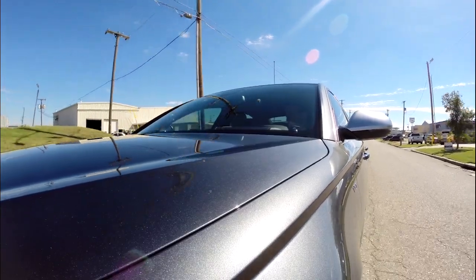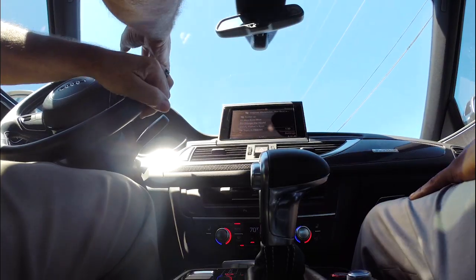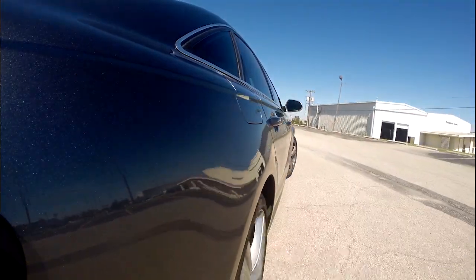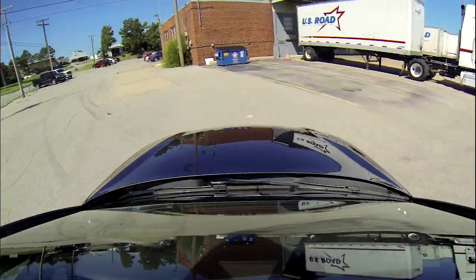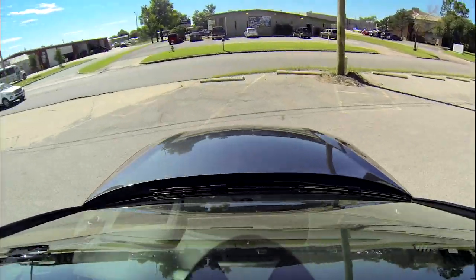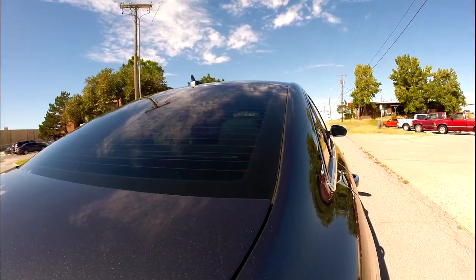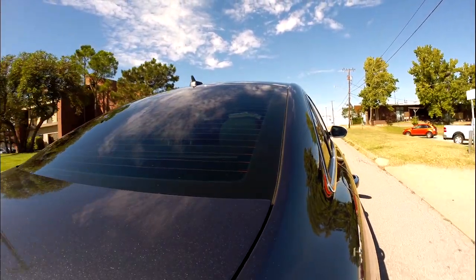The best way to exemplify that is to show you how incredible the turning radius is in this car. Six car spots — the car doesn't move. Great maneuverability. That's independent suspension. Remember, the car is not going to move.